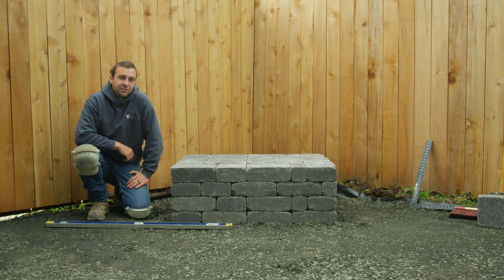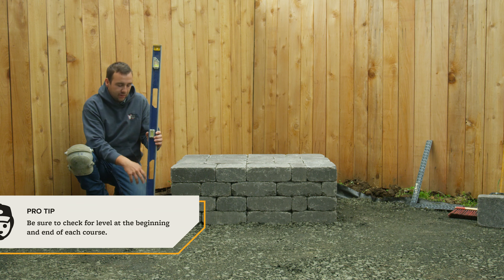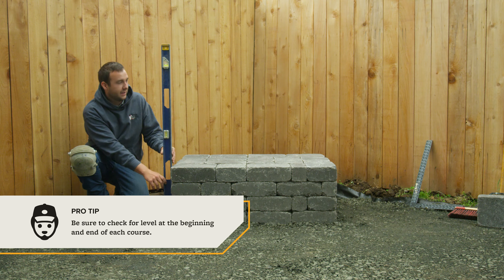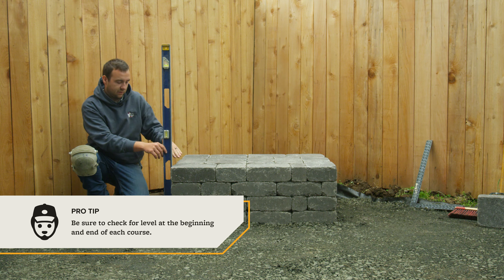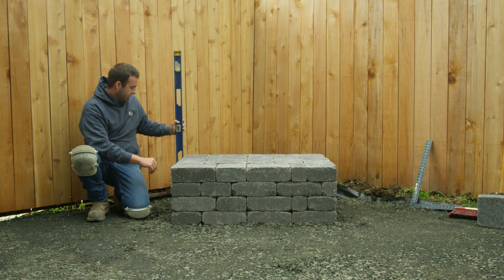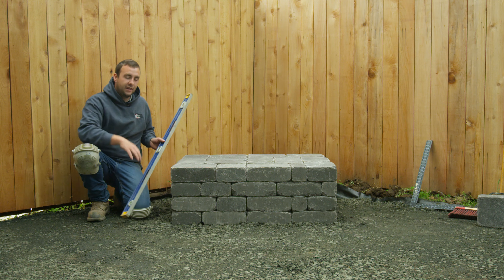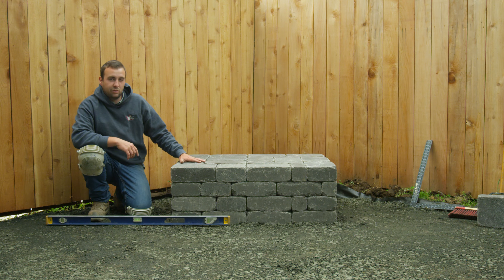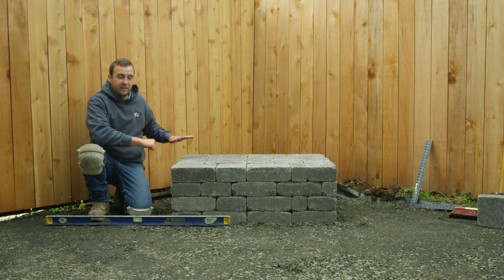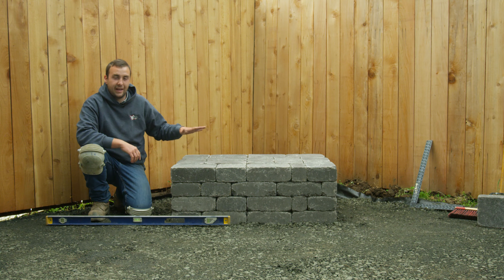So we're at our fourth course on this Deschutes Fireplace Kit, and as we're stacking each individual course, we're making sure to check level. Take a four-foot or a six-foot level — there's a level up here at the top for cross-check, and this is going to tell us if they're level straight up and down. Do this corner, then this corner, then connect them once they're level and split the differences with the blocks in between. Do that on all four sides and they'll be perfectly straight and level up and down. Also, every three or four courses, stop and wait to let that glue dry for 15 to 20 minutes, because the blocks will tend to want to slide. If you let that glue firm up a little bit, it'll make it easier as you continue.